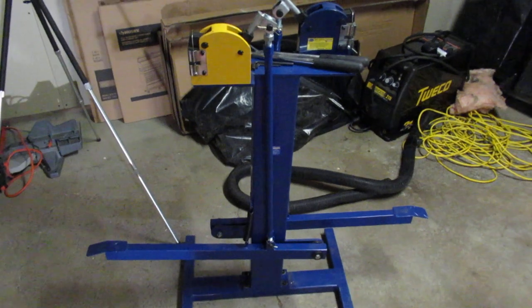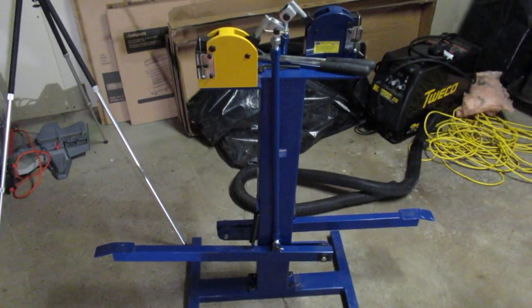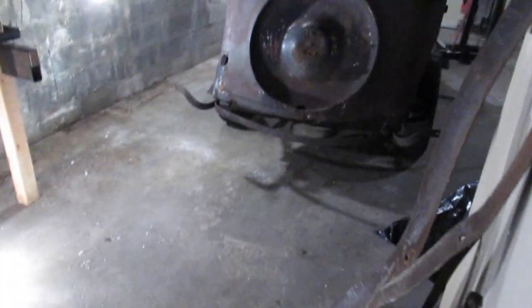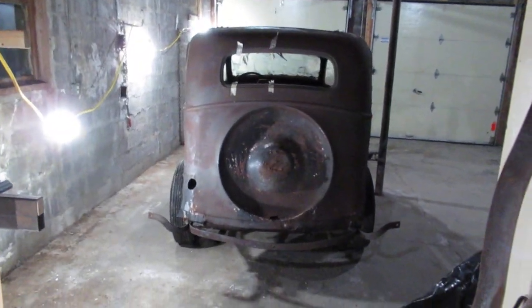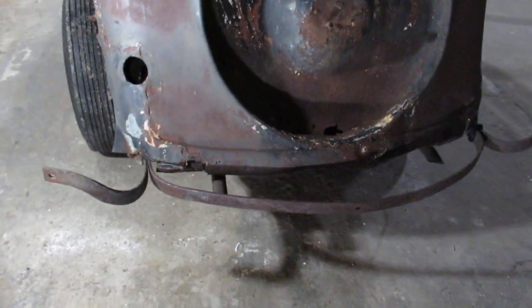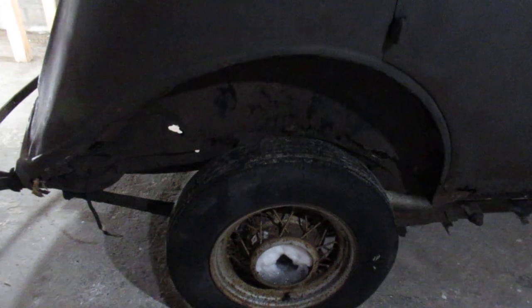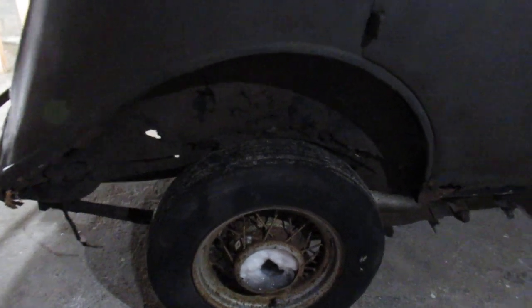They've been sitting around for a couple of years waiting for me to get organized. Now that I've got a shop set up, I'm going to be making parts for a Hupmobile which has been waiting for me for quite a while as well. I need to make the back of the car — it's all kind of rusted out, wheel wells through lots of holes in them, and the bottom of the doors.